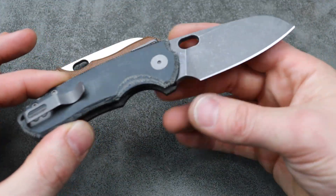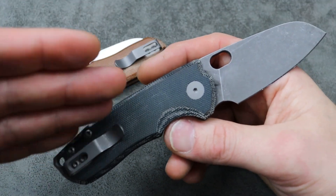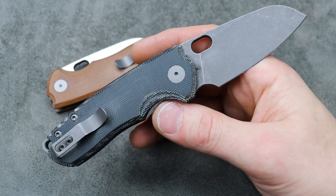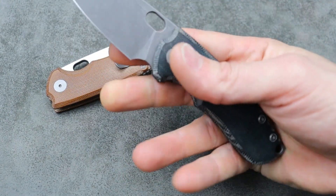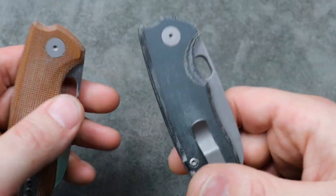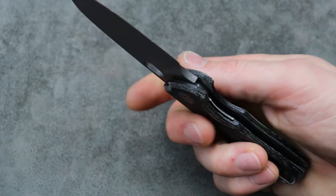When you see the price — I think it's around $275–$280, just under $300 — in my opinion it's a pretty good value. Titanium liners, the fit and finish, the ergos, the consistency — which is super important — because if you guys order one, you're going to feel the exact same thing I do. I've felt many of them and they've all felt the same.